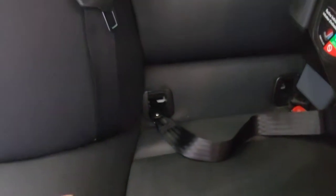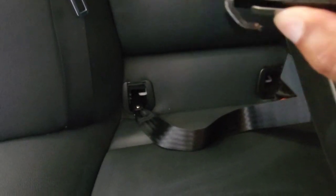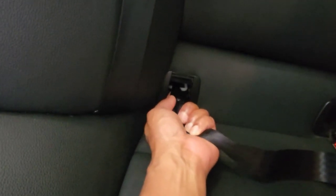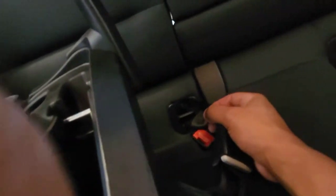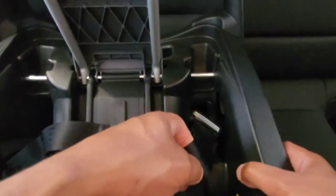If you need to get it off, just do the opposite — press up on the bar. To remove: lift up, push back towards the trunk, and then forward to get it out. To reinstall: push back down and forward until it locks into place. Do the same on the other side — back down and forward until it clicks into place.